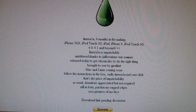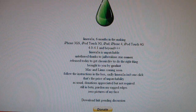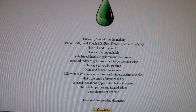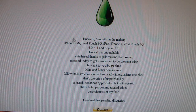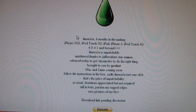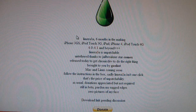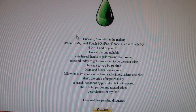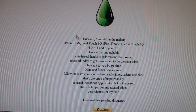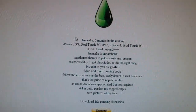Hey guys, it's iPhoneHelps here, and today I have some great awesome news — Limera1n has just been released about five minutes ago. I'm going to show you guys how to jailbreak this. This will work with the iPhone 3GS, iPod touch 3rd generation, iPad, iPhone 4, and the iPod touch 4th generation with the camera and front-facing camera. You're going to have to have the 4.0 or 4.1 or beyond firmware, as you guys can see right here.